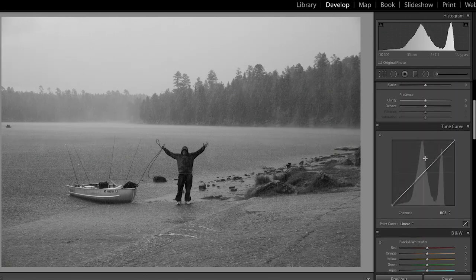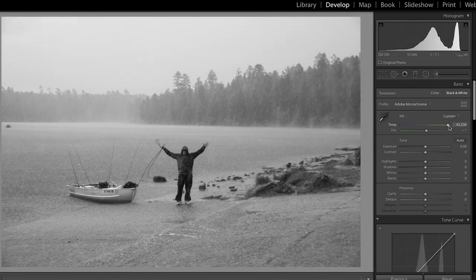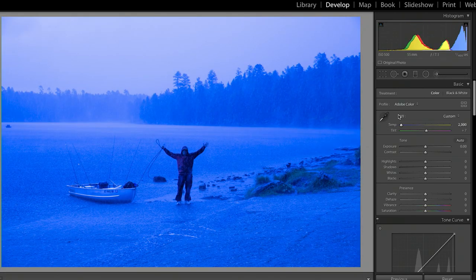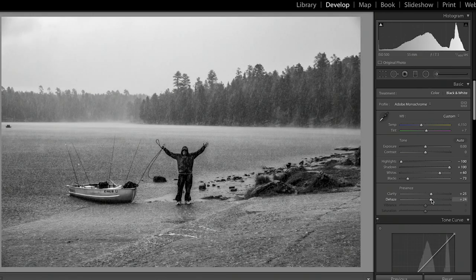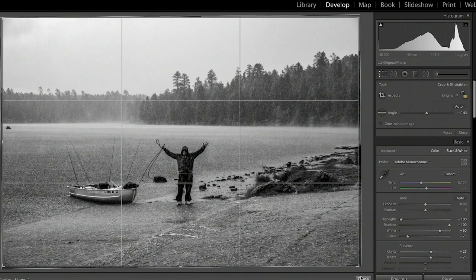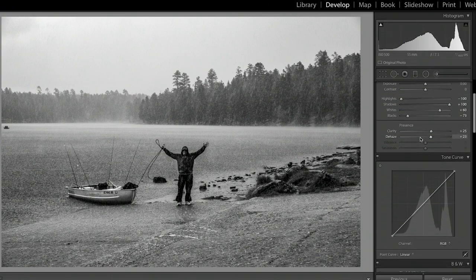You can still control your white balance — notice the color in the image changes when you adjust white balance, which also changes how the black and white is processed. I'd be more likely to start with highlights, shadows, whites, and blacks like I do in all my other photography. So we bring the highlights down, shadows up, whites up, blacks down. Add a little bit of clarity and dehaze. I'm even going to straighten this just slightly. A very quick edit, but you can see quite a big difference from where we were.